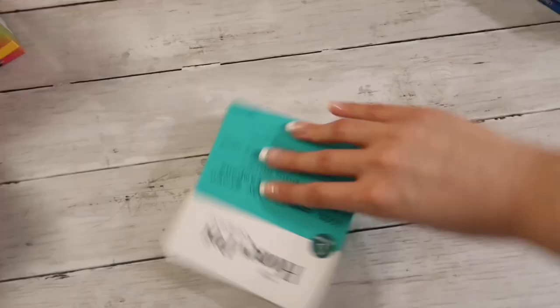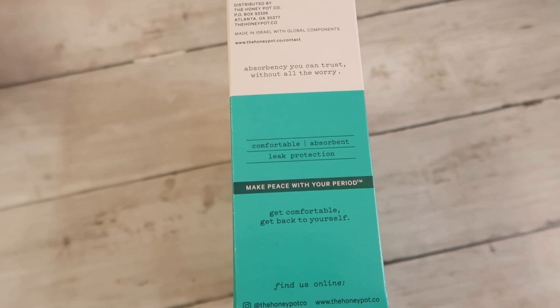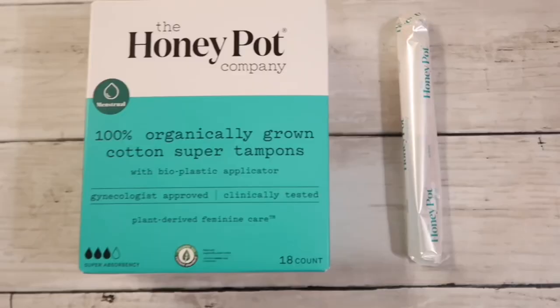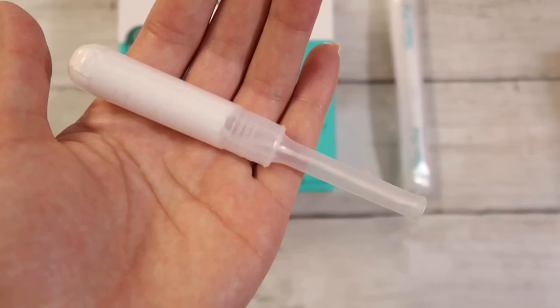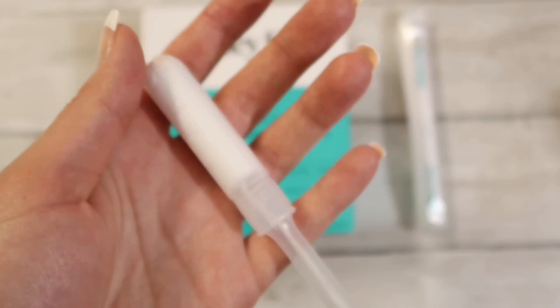Let's go ahead and move on to the next brand, which is Honeypot. I picked these up in the super size. These were recommended to me by a friend who uses the entire Honeypot line, loves them, and swears by them. This is what it looks like wrapped and unwrapped — it's a very simple, basic tampon. I'm really excited to give it a go.